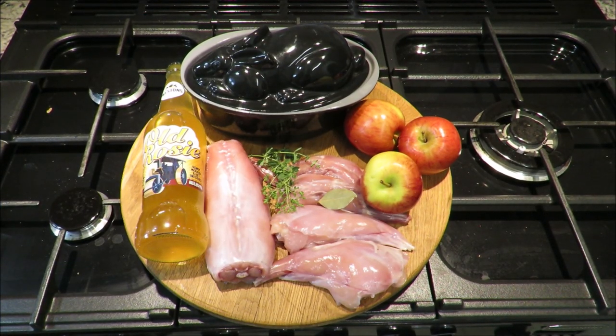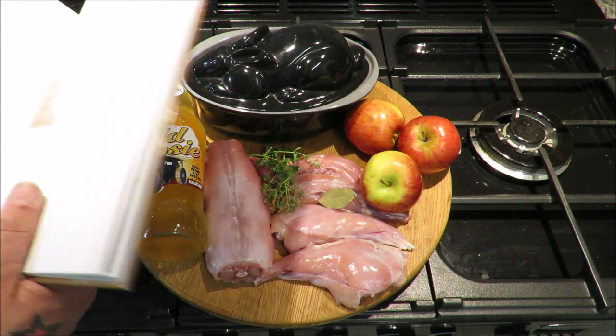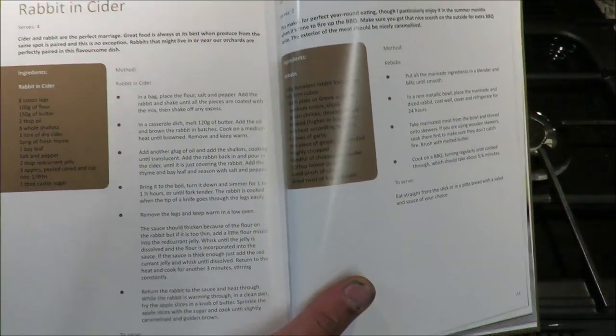Well, hello there, my dear friends. Welcome back to the Scott Reeve Project. As you have seen: first, you catch your rabbit; second, we prep the rabbit; and third, we're going to cook the rabbit. We're going to go through the old book and do rabbit in cider.